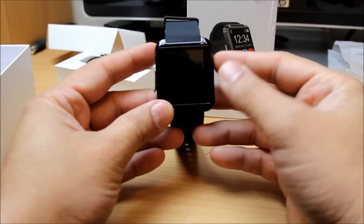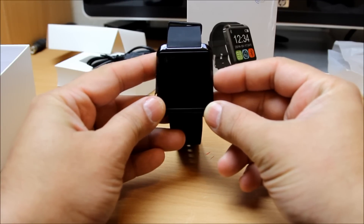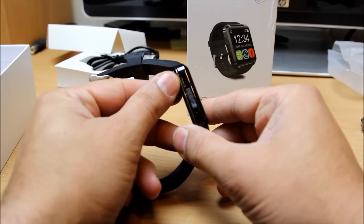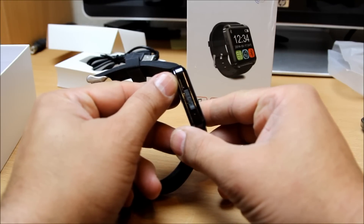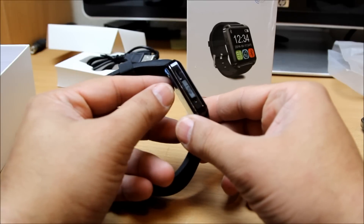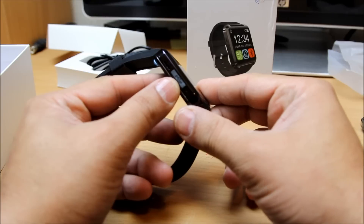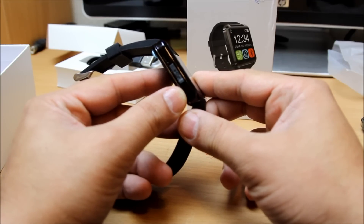First I want to show you around the watch before we go to the mobile phone. Right there you can see the power button, and right in this corner is a small speakerphone. Right next to it is a USB symbol which has a micro USB port for charging. The battery can last at least two days, which is very good.